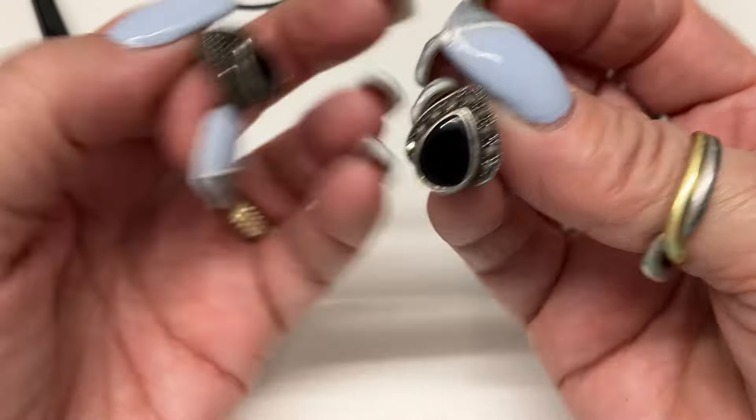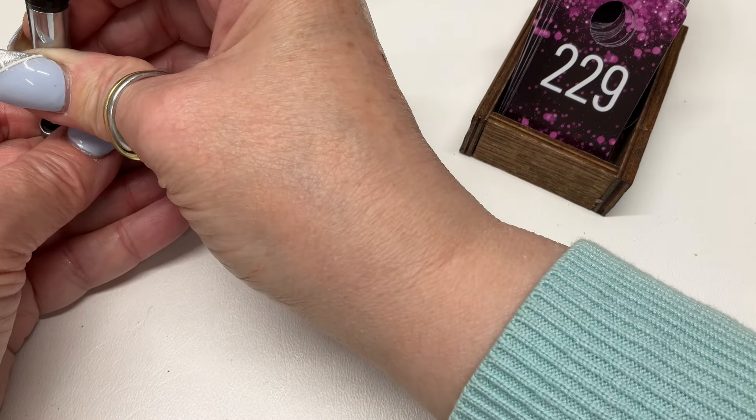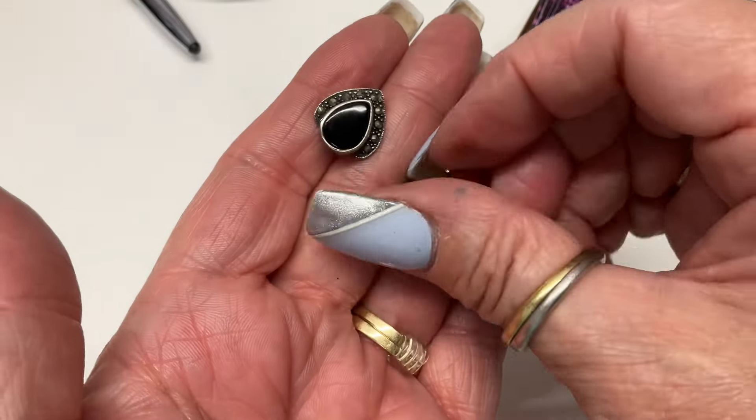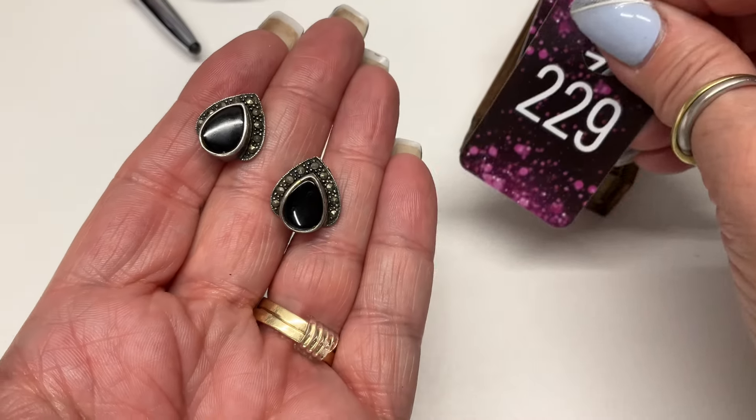Some post earrings — maybe onyx? Let's check. They are marcasite with some kind of inlay material — beautiful though. $8.